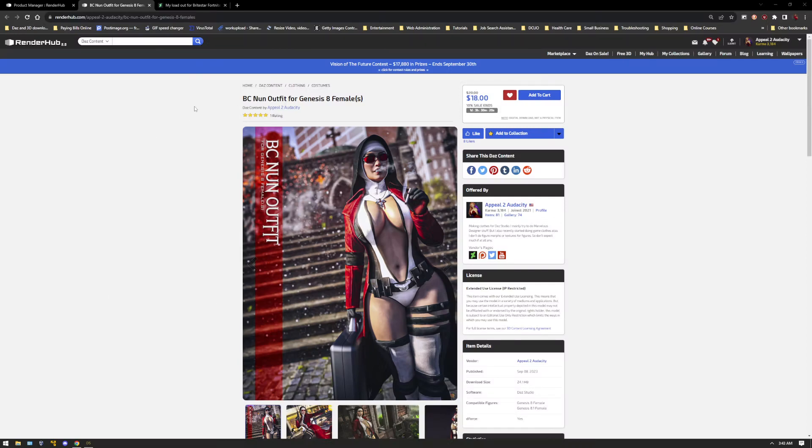Hi guys. I wanted to make a quick tutorial on how to use D-Force in the BC Nun outfit. I released this a few days ago and I thought I'd make a quick tutorial video on how I set up my figures with their different shapes, mainly in the breast area, on how to use D-Force for the leotard part and the jacket. I'm just going to focus on the leotard part because this was a pretty tricky part to build and put together to make work on different figure shapes.